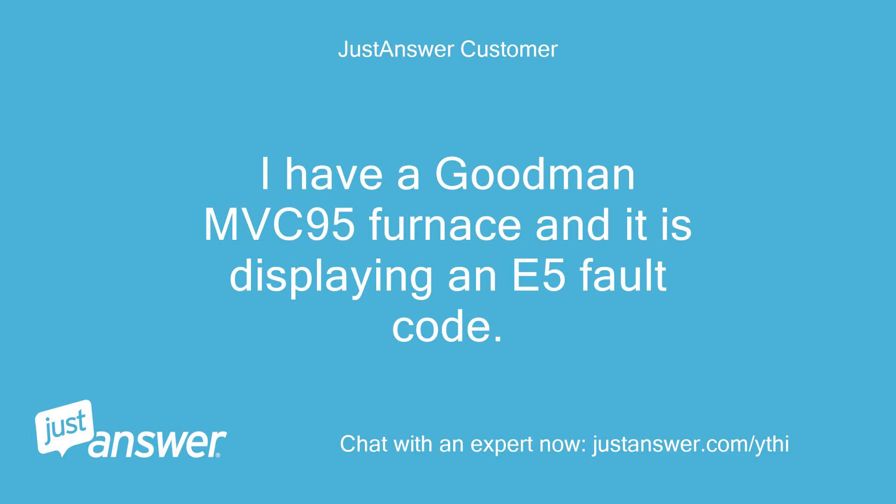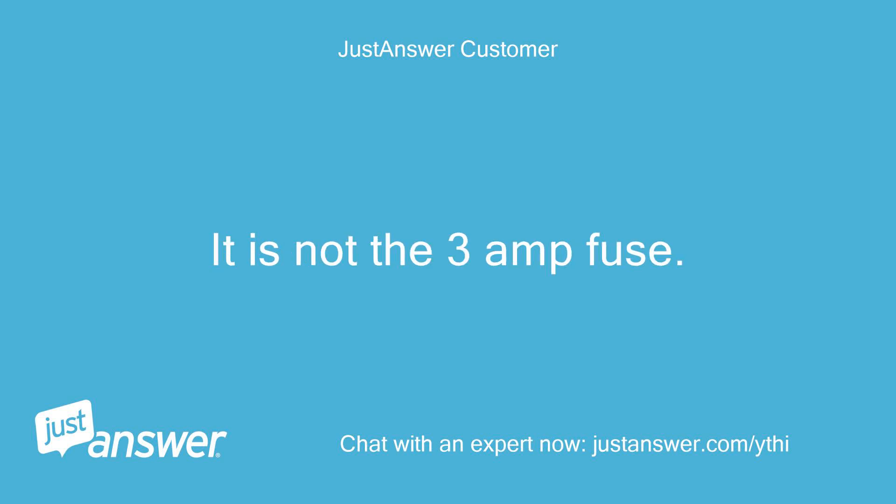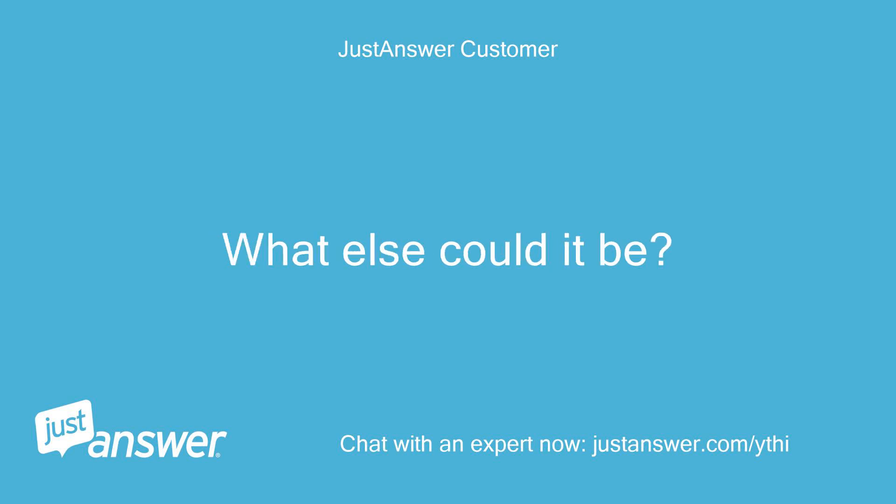I have a Goodman MBC95 furnace and it is displaying an E5 fault code. It is not the 3 amp fuse. What else could it be?